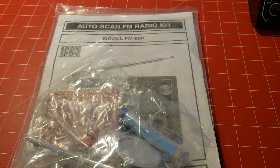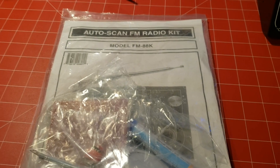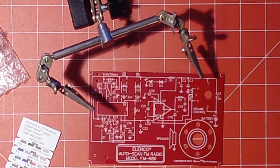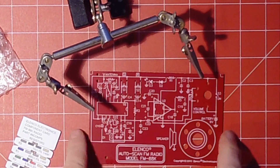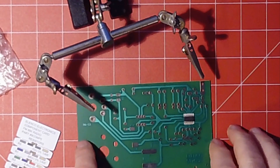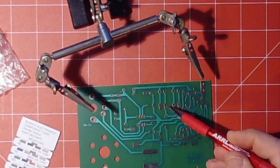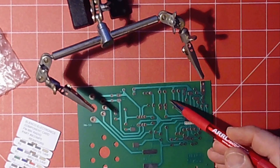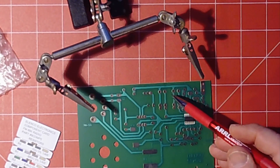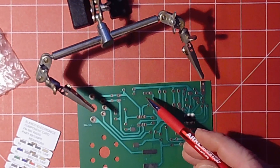Here is the PCB board. This is the front, which has the layout showing where all the pieces go. And the back — I've zoomed in so you can see — has these little metal soldering pads. That's how you solder components onto a PCB board.